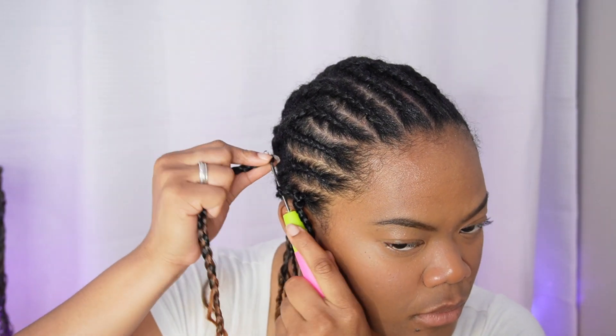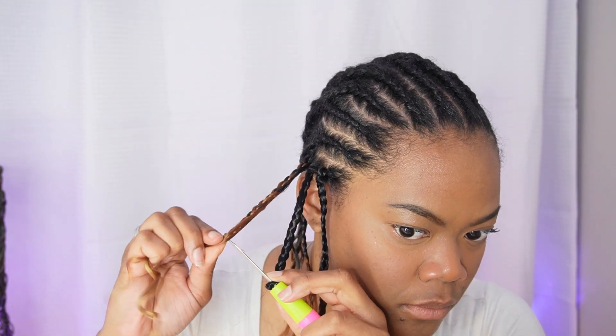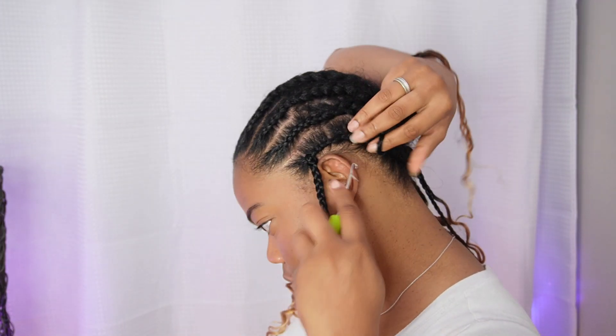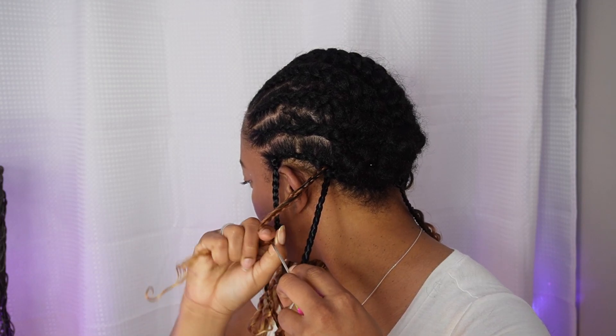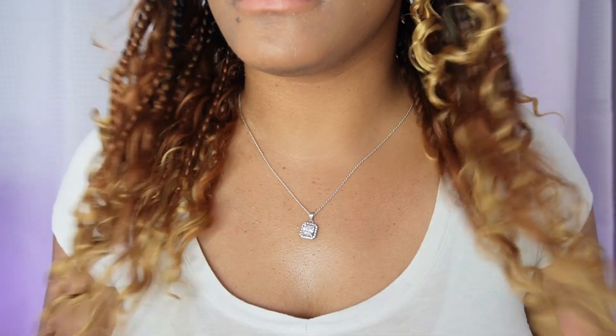As usual, I start from the back and sides and work my way up to the middle and top. They also provided a crochet needle — usually when you buy crochet braids online they include a needle now, so if this is your first time trying the style you're covered; you get everything you need. I pretty much just start from there.